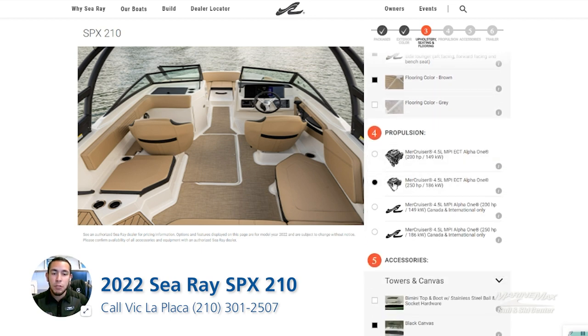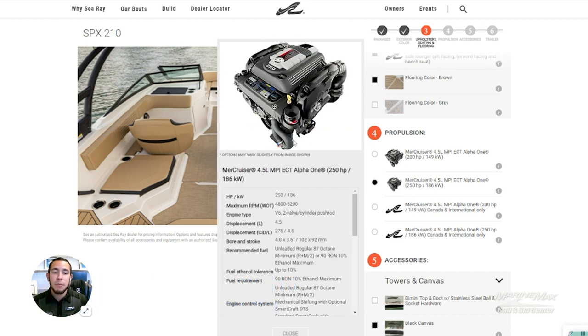As far as horsepower goes, we went ahead and equipped this boat with the 250 horsepower MerCruiser. It gives this boat plenty of power for pulling a skier, tube, or just getting up and running around the lake.